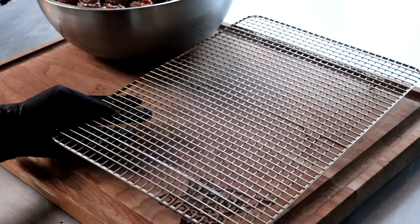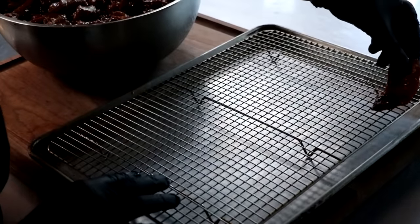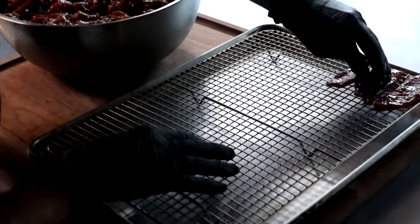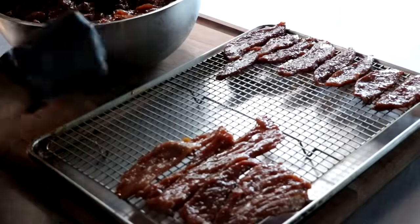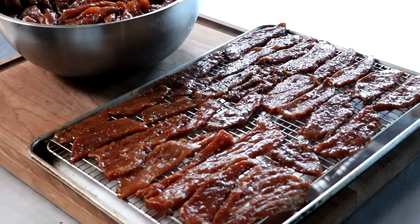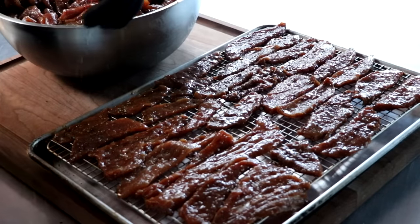I'm going to show you two ways to dry your beef jerky. The first is going to be on a drying rack on top of a sheet pan. I'm going to simply lay my beef jerky right next to each other — we don't want them to overlap. And once my tray is completely full, we're going to sprinkle some cracked black pepper. That's going to give us that pepper crust. And then we're going to place this into our kitchen oven.